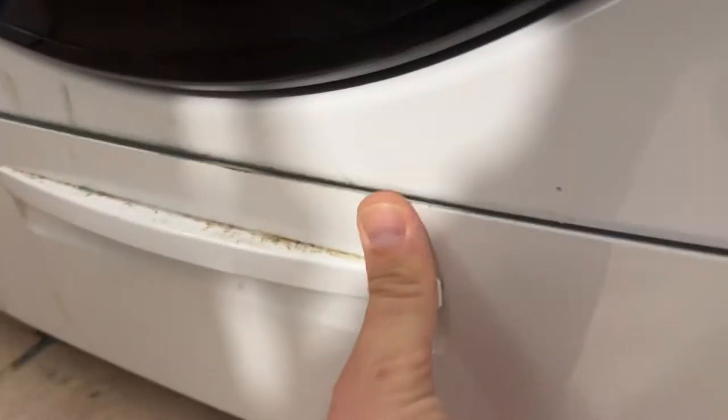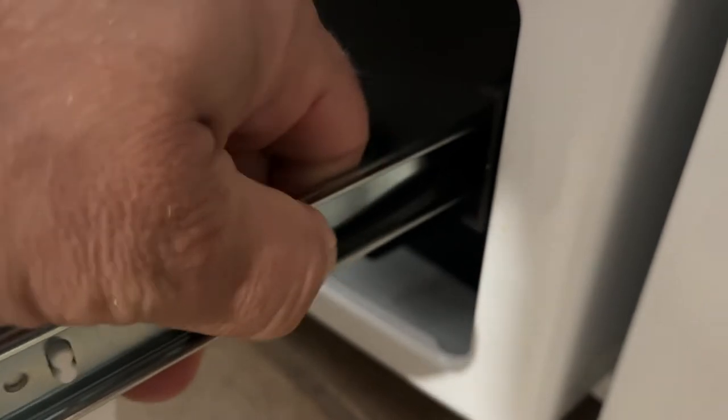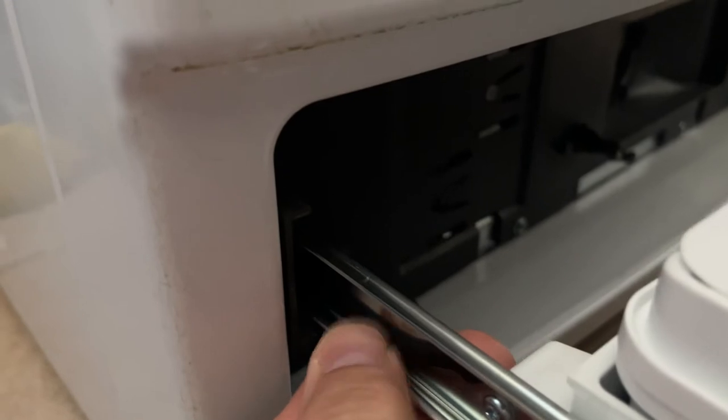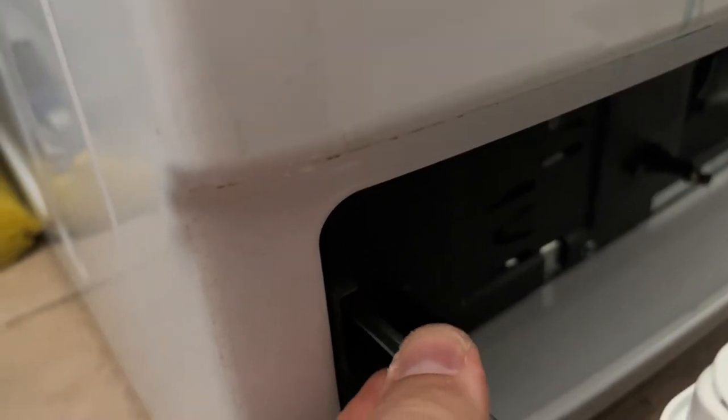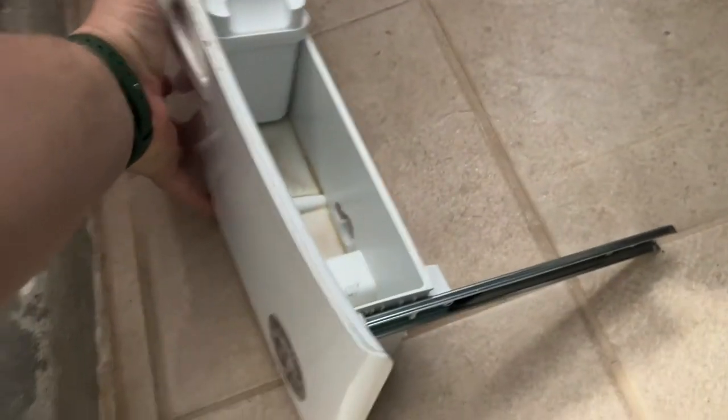That's where the filter is located. You open this panel and there it is. We have to remove these little plastic tabs — push them in and pull this piece out on one side, then the same thing on the other side. Now the whole drawer comes out nice and easy.